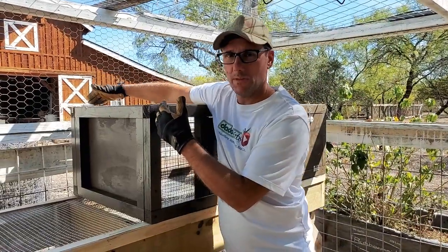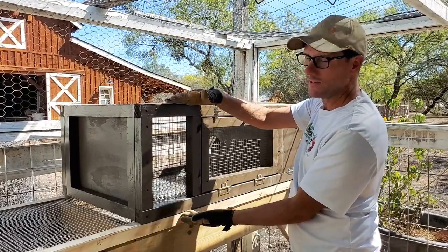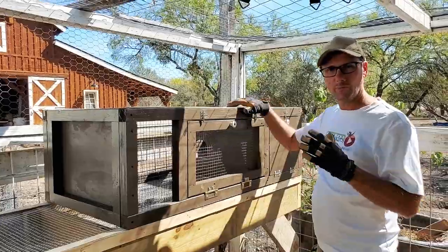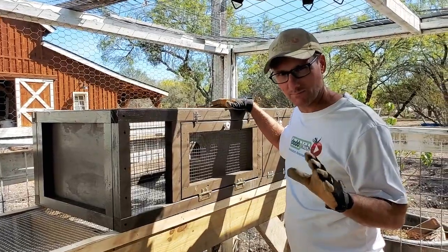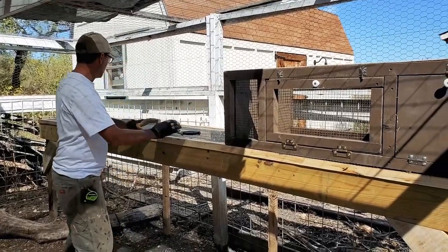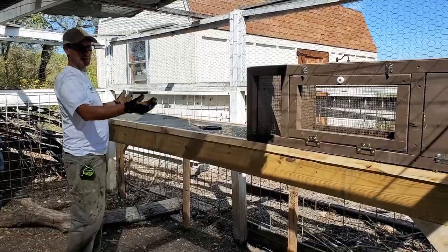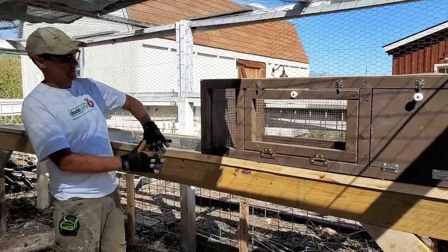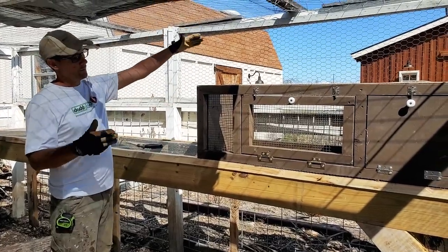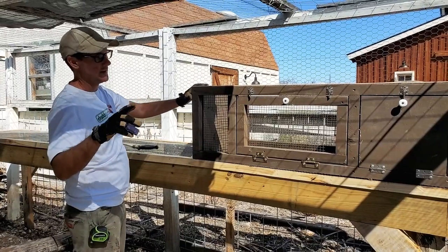It's two feet deep, four feet long, and overall fifteen and a half inches tall, and that will give room for eight to ten birds. My goal is to have three of these cages total — four feet times three is twelve feet. I've already built the stand for three cages. There are a few modifications to the overall setup that you'll see at the end of the video that will include a roof and a little standoff on the bottom, and I'll explain why in a little bit.